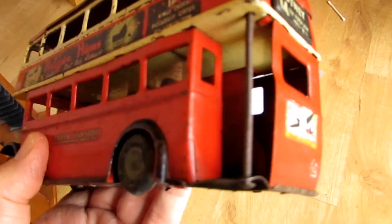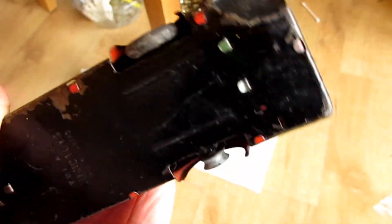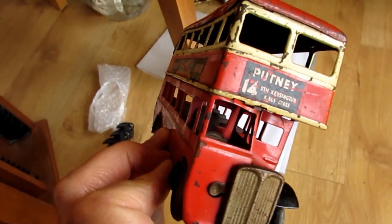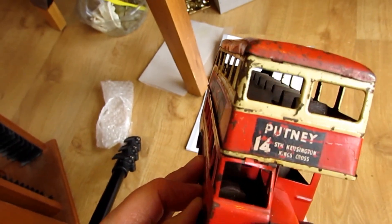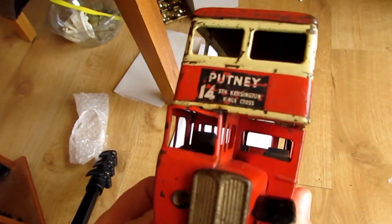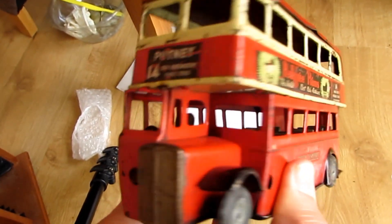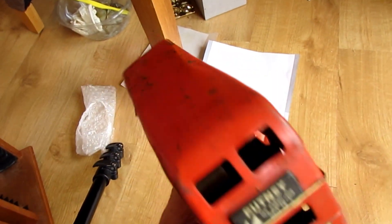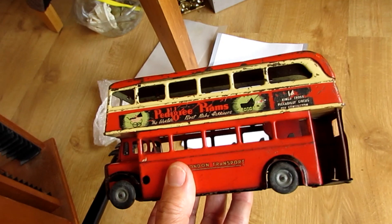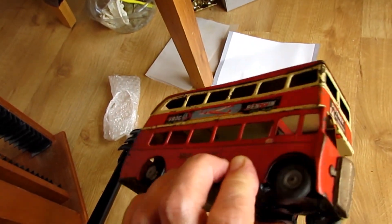Here it is, close up. Nothing particularly structurally wrong with it, it is bent — you can see the bends in it like someone stamped on it. That's all twisted, but it just seems to be a case of bending the metal back. I don't know how hard that's going to be, and I'm looking forward to getting this open and seeing what it's like inside.